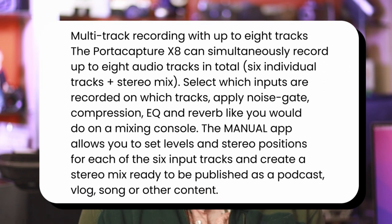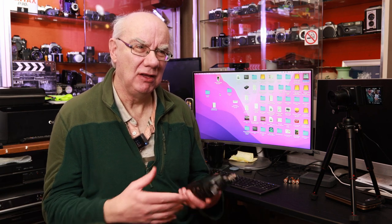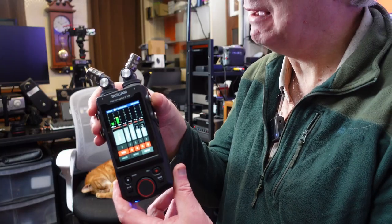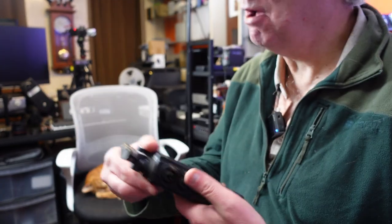The X8 features multi-track recording up to eight tracks at a time — not something I use since I'm not a musician. I basically feed in two microphones, such as the MKE 600 and a wireless microphone, and feed that output to the camera. But the X8 does feature full multi-track recording. You can also monitor your audio through the headphone jack on the side, so there's no problem monitoring audio with this recorder. It does come with two built-in microphones on the top, which is why you see audio levels moving.